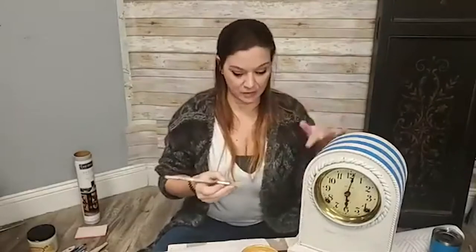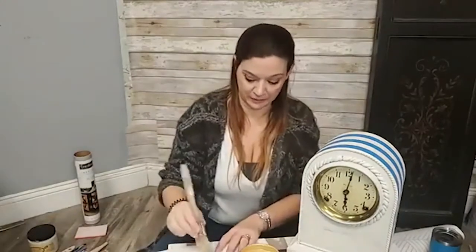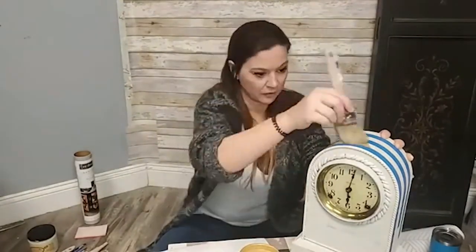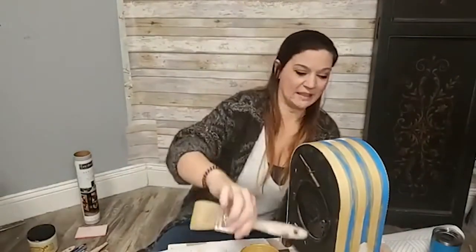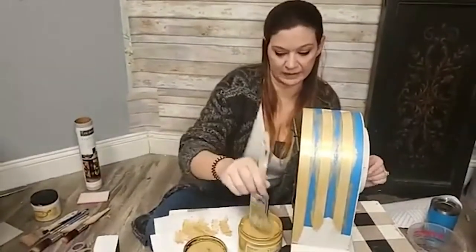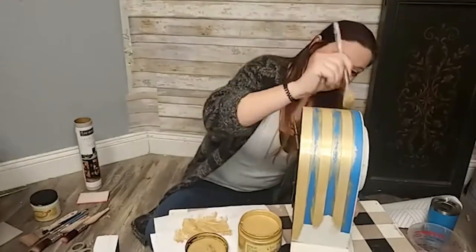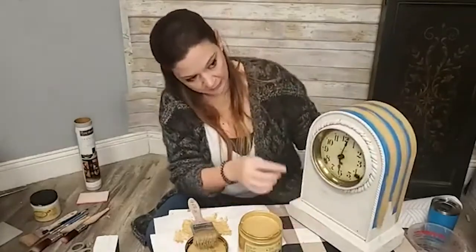I've got a paper towel and my Gold Digger. This is my premium chip brush by Dixie Belle — I use these all the time when I'm doing accent work, I think they work amazingly. I'm going to put some Gold Digger right on my premium chip brush, take some off, and just go. As you can see, I kind of stopped in random places — they're not super crisp at the bottom. That's just what I felt like doing.